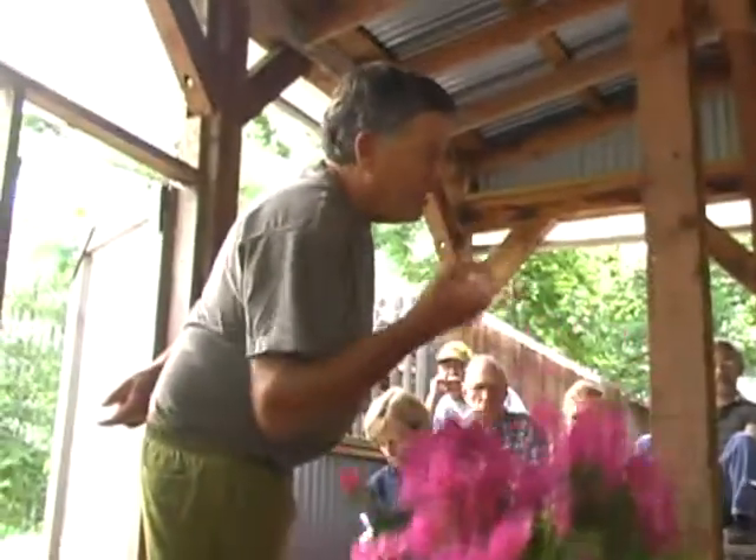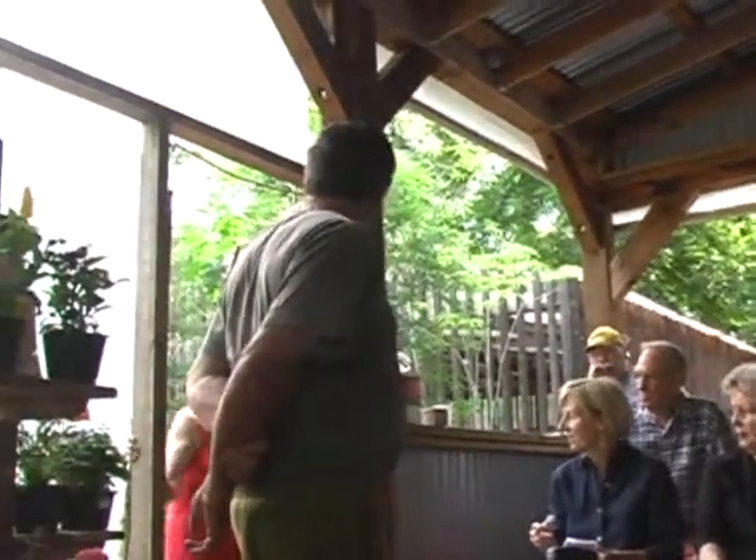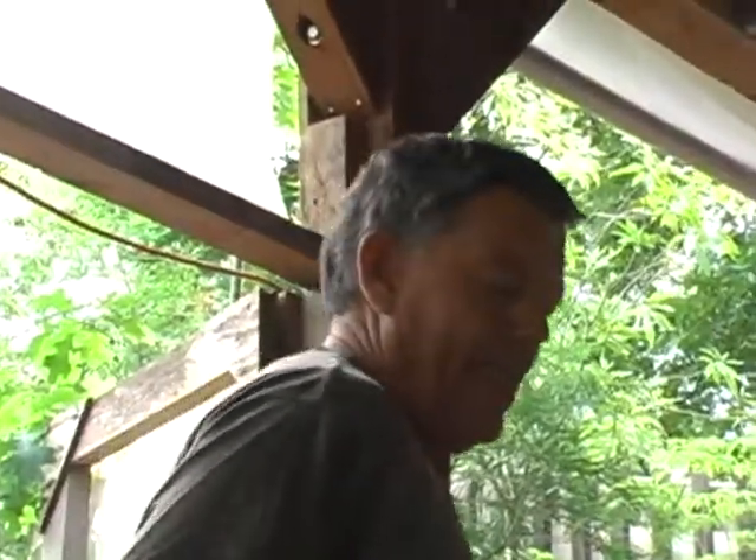The newer varieties of bougainvillea - and I think everything we have here - are the group that we call day-neutral bougainvilleas. They don't pay any attention to how long or how short the days are, and that's why you can have a plant that looks like this in the middle of the summer. If you're going to plant bougainvilleas, be sure that you're planting the day-neutral varieties, because they will be very spectacular in a sunny landscape.